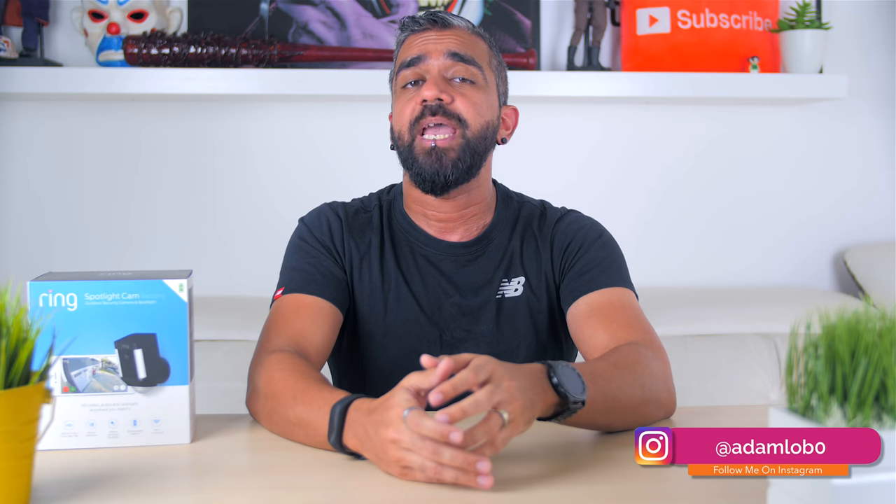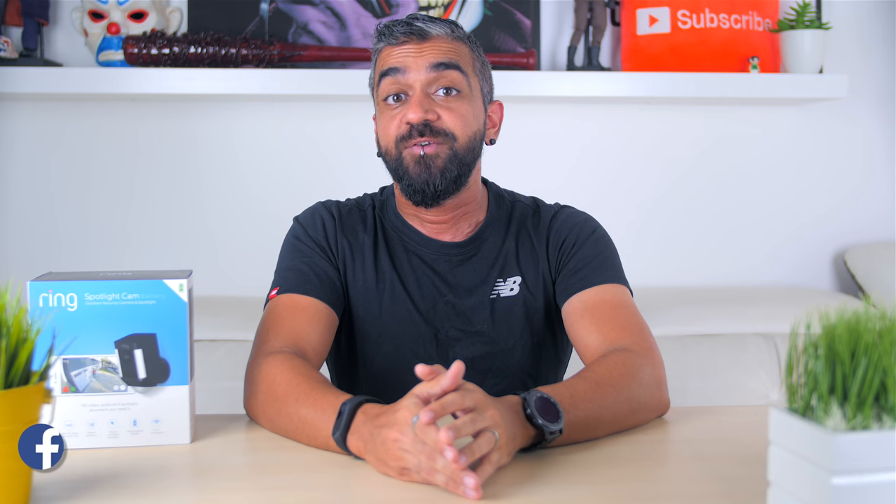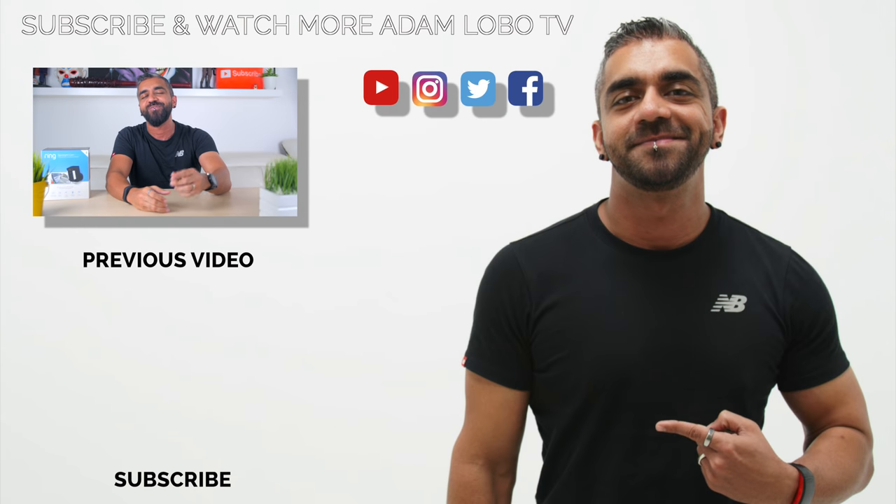Let me know what you think of the Ring Spotlight Camera Battery in the comment section below. Thank you so much for watching — hope you enjoyed this video. If you did, be sure to give this video a thumbs up, like, share and subscribe to Adam Lobo TV if you haven't done so. Don't forget to hit the bell icon to get notified for future videos. This is Adam Lobo, and I'll catch you guys in the next video.